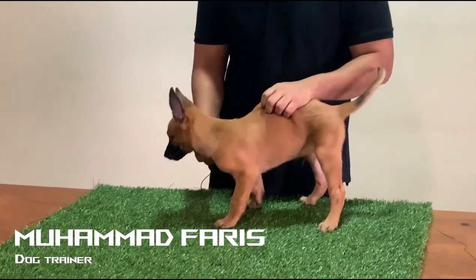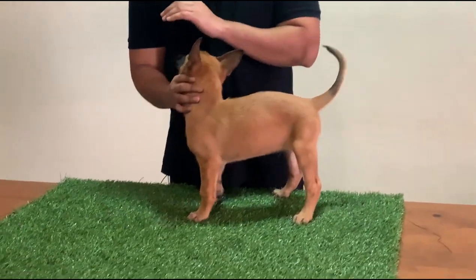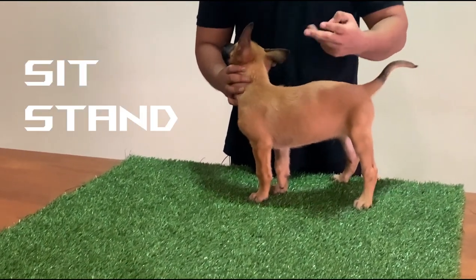Assalamu alaikum guys, this is Muhammad Faris from Proactive K9, and today I will be showing you guys how to teach your puppy the commands sit, stand, and down.